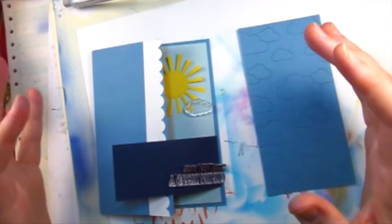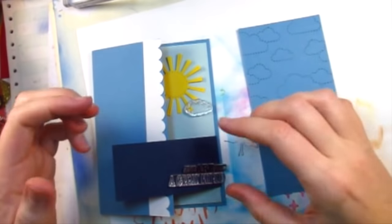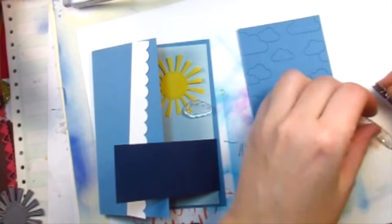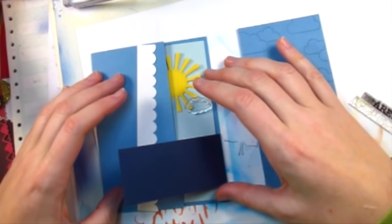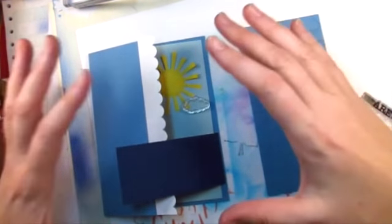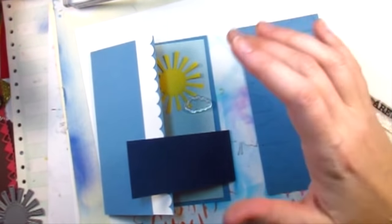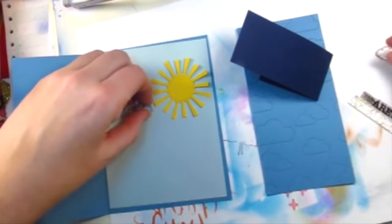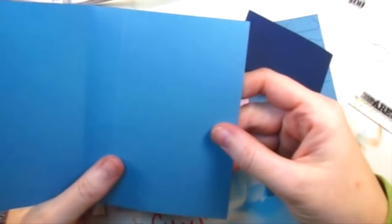If you've watched any of my other ten cards, one kit videos, you know I like to try to do something different for card number ten. So I've planned this out — I've never made this before, it might be a total disaster. It's called a buckle card. I got the dimensions online — just google 'buckle card' and you'll find lots of tutorials. The first thing you're going to do is cut a piece of cardstock that is five and a half by seven, then score it at four and a quarter, and that's going to give you the main card base.